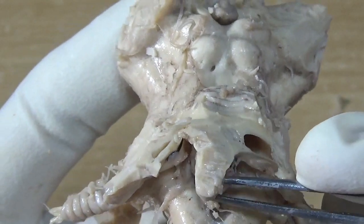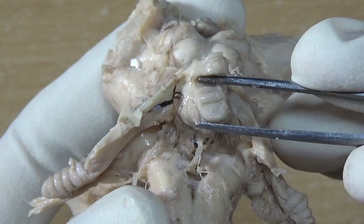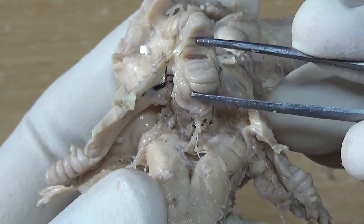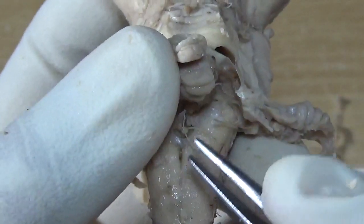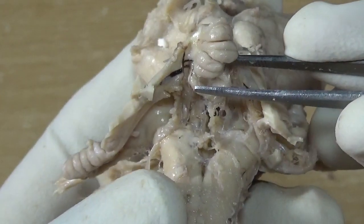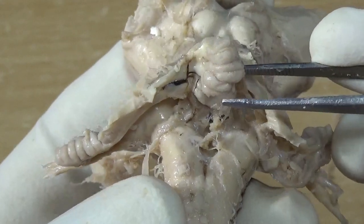I have removed the choroid plexus and this is the nodule — I am reflecting it up just to show you the inferior medullary velum. Can you see, deep inside, it is very thinned out? It's a single layer of pia mater which is left right now. And in the center you can appreciate the foramen of Magendie over here. So this is very thin and very fragile — this is the inferior medullary velum.